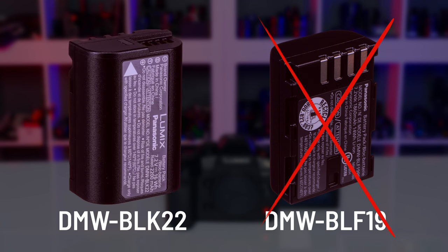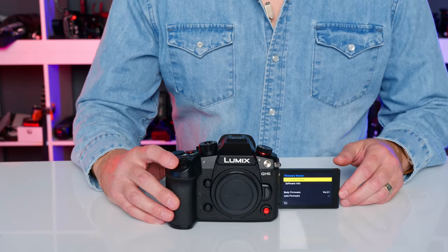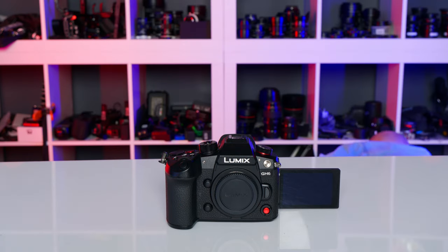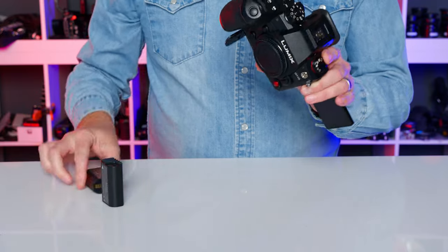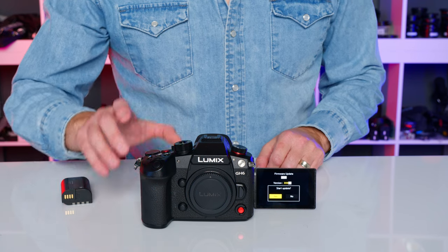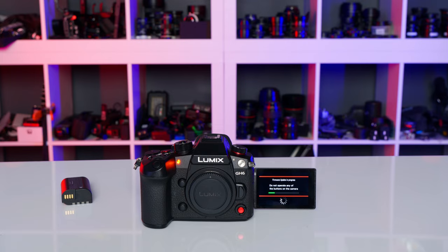Wait — is the update done already? No, it's at 2.1. The camera needed a fully charged battery. With the battery drained from setup, the update stopped. Inserting a fresh battery, the camera does restart and pick up — so you can resume where you left off if interrupted, though it's still not recommended.